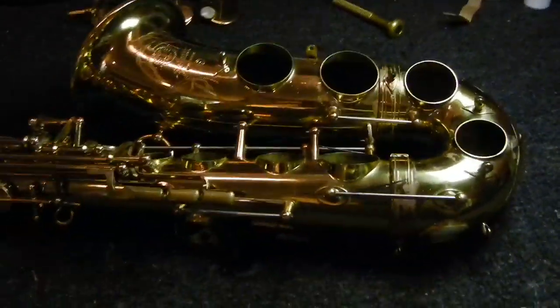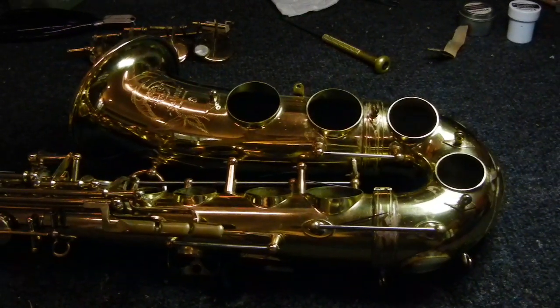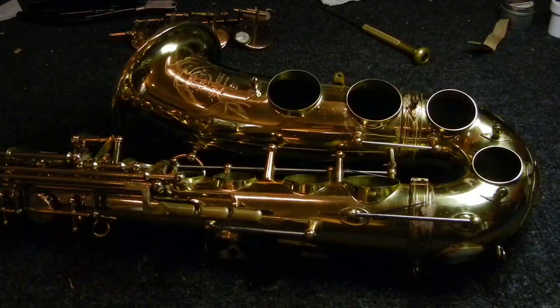My name is Matt Storr. I repair saxophones for a living. I hope you found this helpful, interesting, useful, and informative. If you have any questions or comments, please feel free to get in touch. Thanks so much for watching.